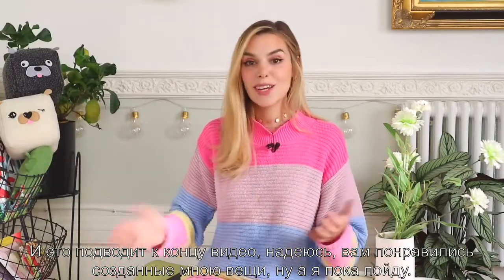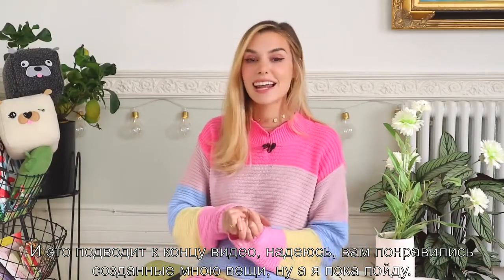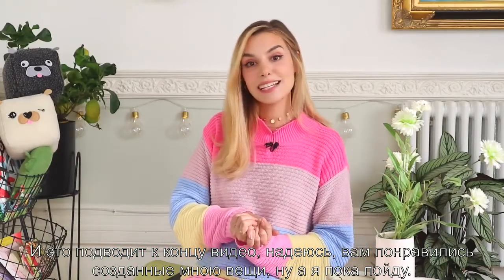And yeah, that concludes this video. I hope you like the things that I created — I'm gonna go. I'll see you very soon. Bye!